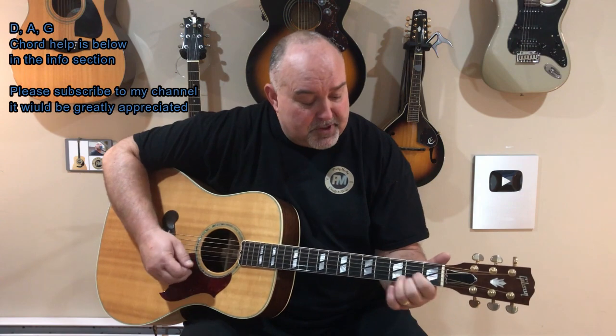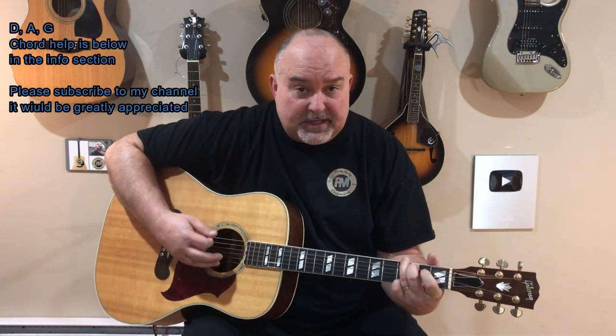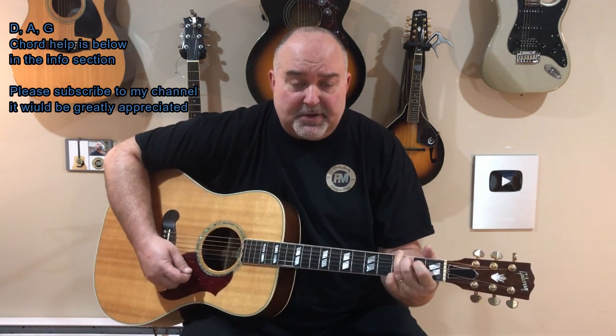You'll see me play G a couple of different ways, but it's however you get it done. If you need any help with the chords at all, just go in the info of my video and click on the chord link there. The strum is just a nice basic country strum. I tend to hit the root string — so the root string on the D would be the D, the fourth string from the bottom. It's the second string from the bottom on the A, and it's the first top string for the G.